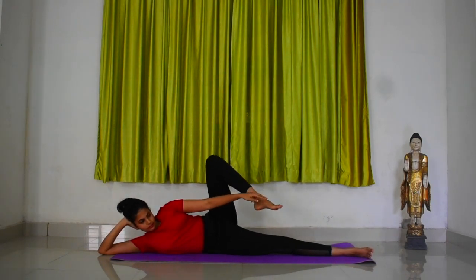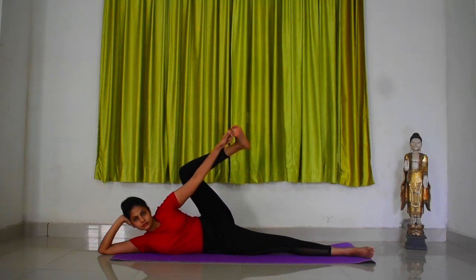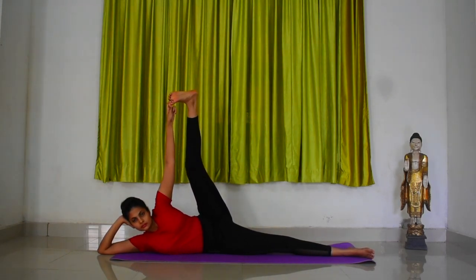Bend at your left leg and catch hold of your left great toe with your left palm — that is your index, middle and thumb fingers. As you inhale, stretch your left leg and arm upwards towards the ceiling and maintain the position.